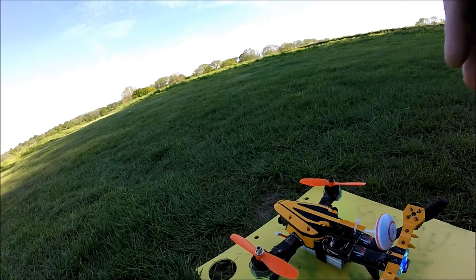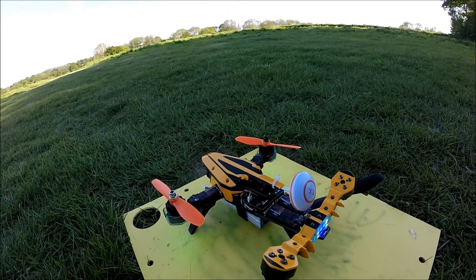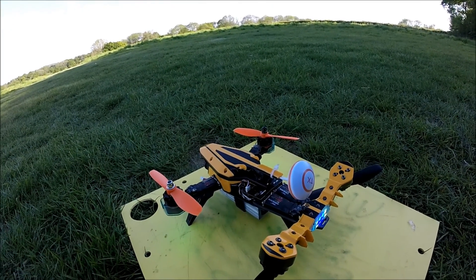The motor stuttering has been sorted out and it's all looking very positive. All I've got to do now is get more confident with it — practice makes perfect, so they say.